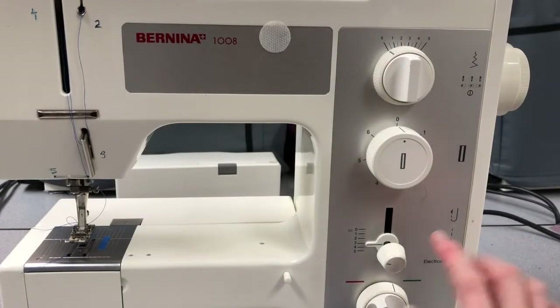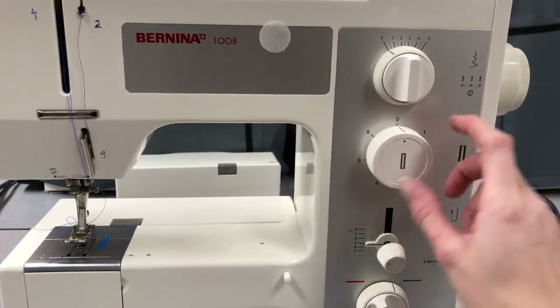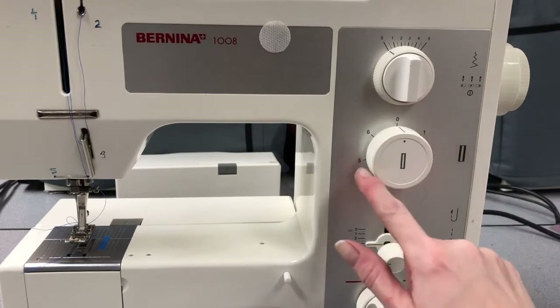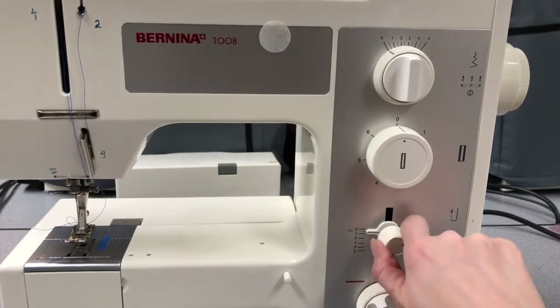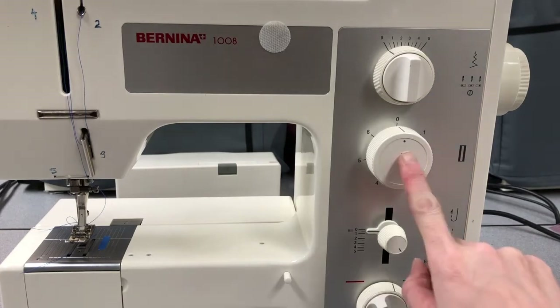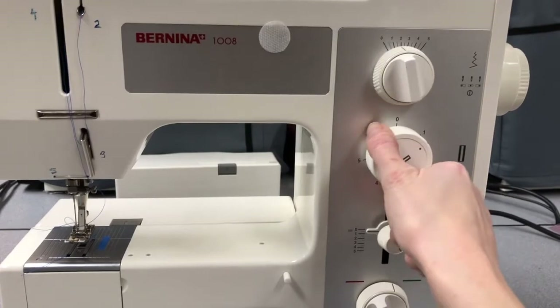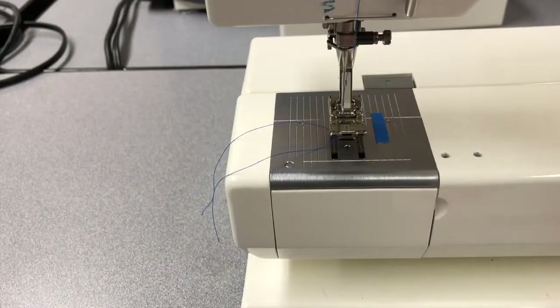For our buttonhole we need to focus on stitch length and we need to focus on this button which is going to take us through the different steps. Berninas are very user friendly when it comes to buttonholes. The first thing you're going to do is turn your stitch length down to between 0 and 1 — right at the midway point of those two numbers. Then we're going to start moving this dial. I'm going to show you on a scrap first. I highly recommend doing a practice buttonhole.